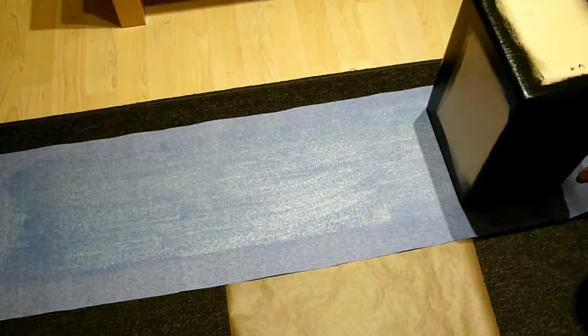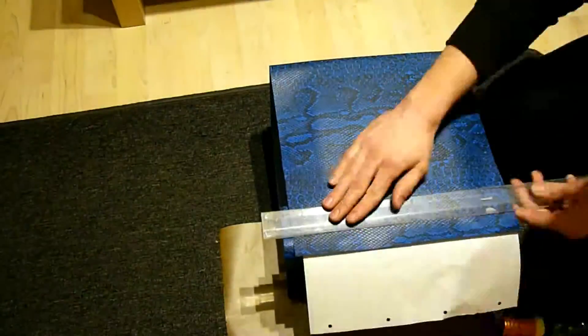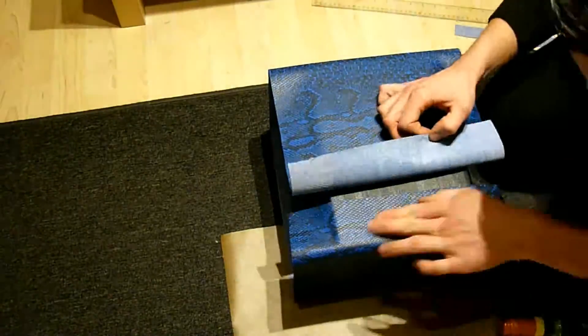When the glued surfaces touch each other, they stick together very well. I have chosen an electric blue snakeskin tolex — it just looks amazing.